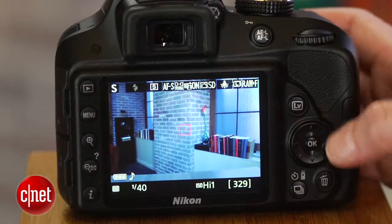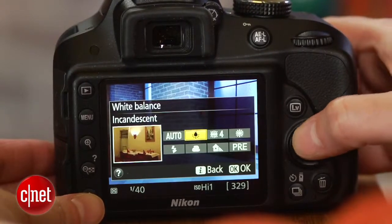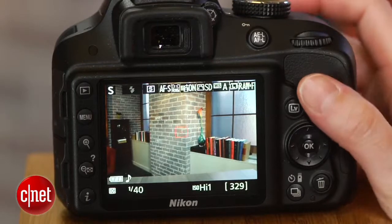They're kind of hard to see in moderate to dim light, so if you shoot on anything other than full auto, first you have to press the shutter to find the appropriate focus point — in my case center — before you can even begin to frame the scene.